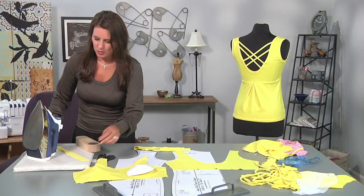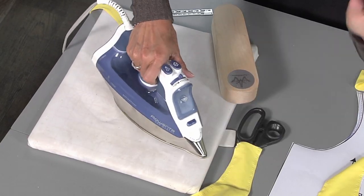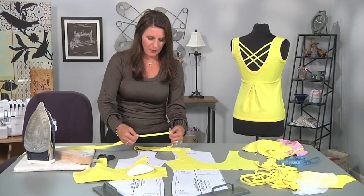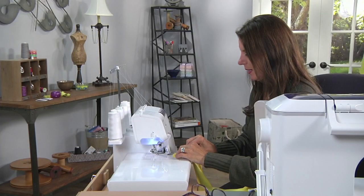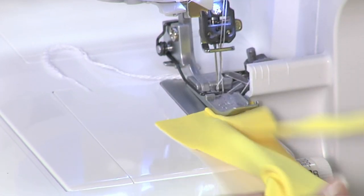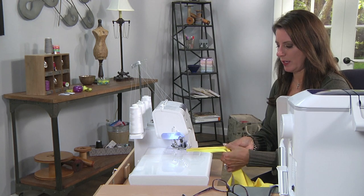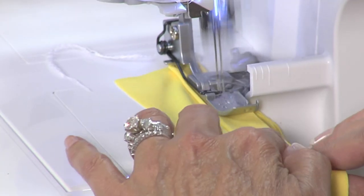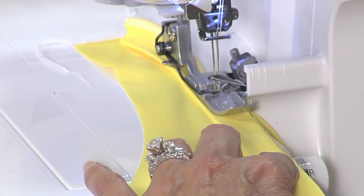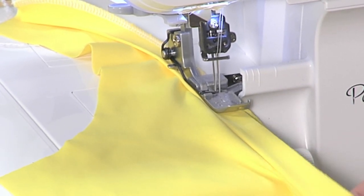I've already pressed the ribbing in half — I like to press my ribbing in half. This fabric can get so wiggly when you're sewing. So from the right side of the garment, I'm starting at the shoulder seam. From the upper shoulder area, I'm just going to lay the ribbing right on top — I'm not stretching it at this point, it's one to one equal. When we start to go around the curve, I stretch the ribbing just slightly. At the bottom of the curve, this part can really get stretched out on your body, so you stretch even a little bit more to make sure it doesn't flip open.